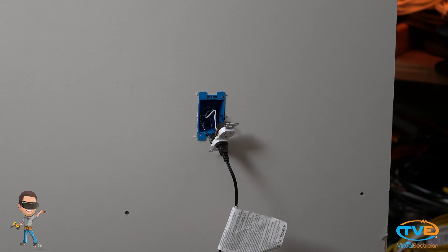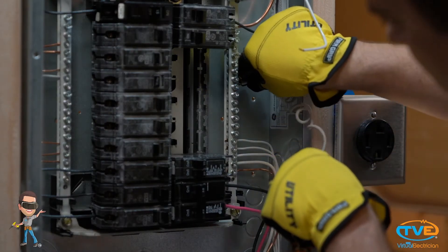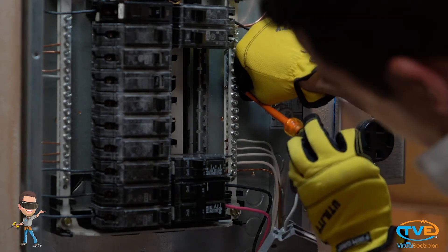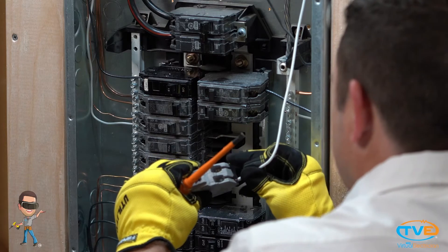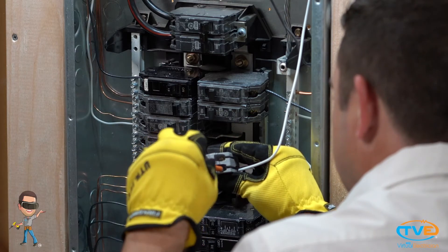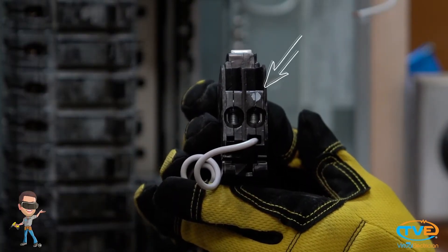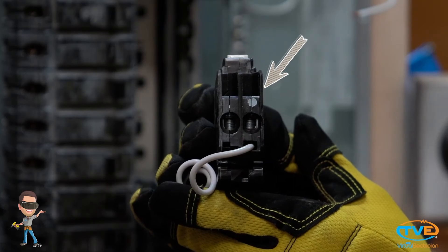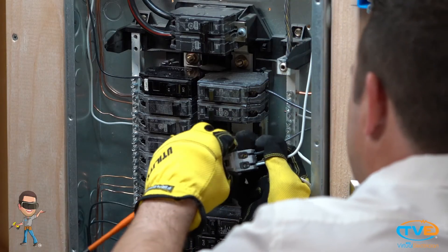How do you install one of these? It's a little bit different. An arc fault breaker comes with this little neutral pigtail here. This is what you hook up to the neutral bar. Then, the neutral wire from the circuit actually goes on the breaker along with the hot wire. There should be a white dot on the breaker to identify which screw to put the neutral under. And as always, your ground wire goes on the ground bar first.